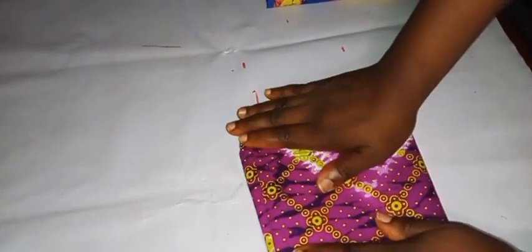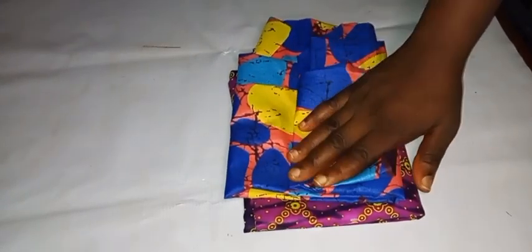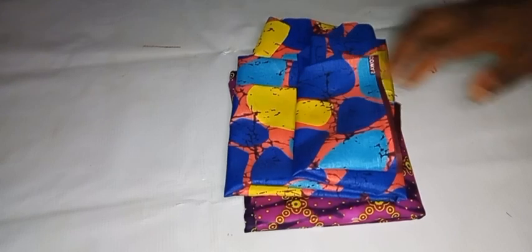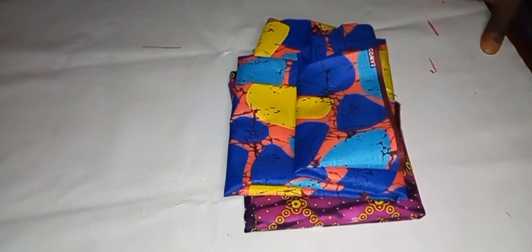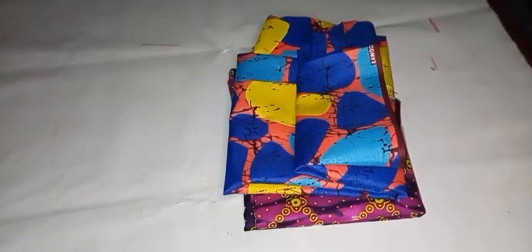For the shirt dress, on my table I have a swatch of African prints — that is the material I'll be using. If you're on the big size you can go for two and a half yards, and that is what I'll be using to form the design, the front, and the sleeve of the dress. Let's get into the business proper.